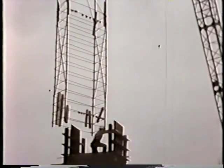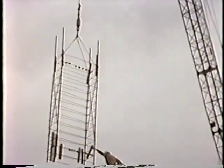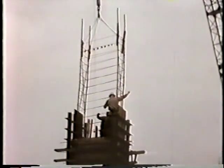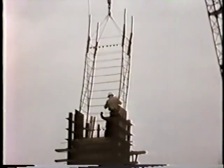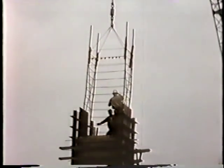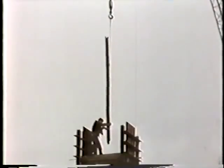Column reinforcing was made up into a cage consisting of the four corner bars and all hoops. The cage was lowered into the form by crane. The remaining vertical bars were then placed individually.